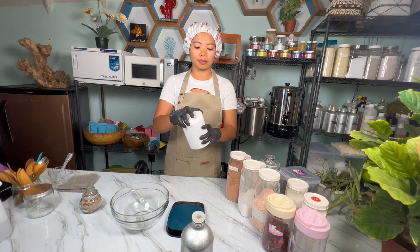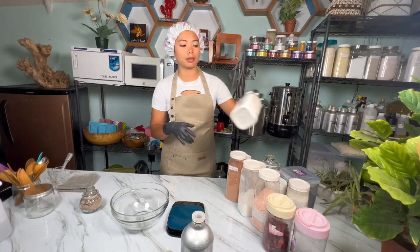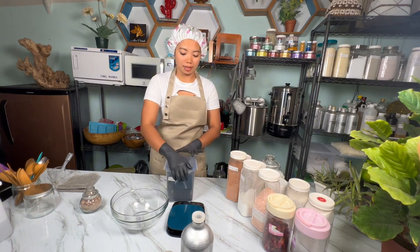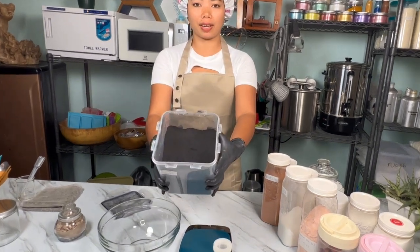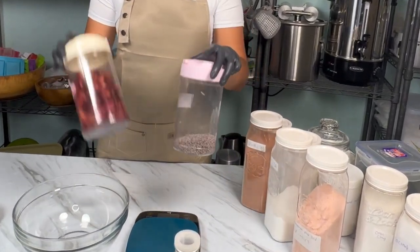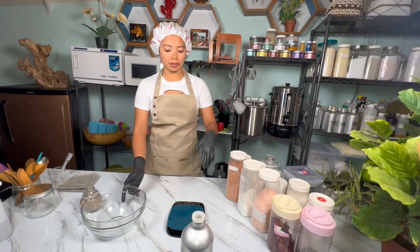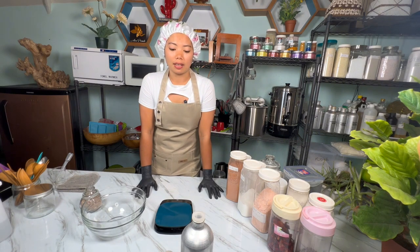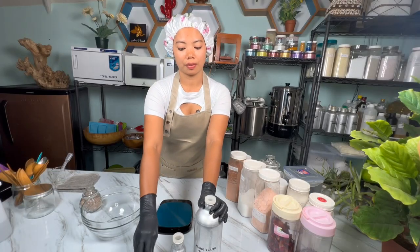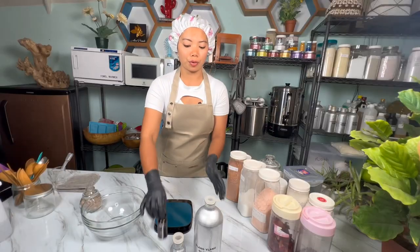Ground oatmeal — I make this by simply blending whole oats. I also add coconut milk powder. This oatmeal and coconut milk is good for nourishing. I also like to add activated charcoal powder — I add this because it's good for detoxifying. I will also add some dried flower petals like lavender and rose. For a luxurious experience, I like to add ylang ylang essential oil, rose essential oil, and sandalwood essential oil. We will blend these in later.